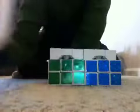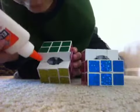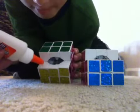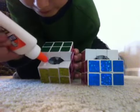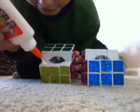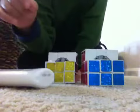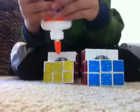I'm using Elmer's glue. So what you want to do is, from this direction, you want to put a little bit of glue onto there. Just get a dot — just don't make it go across. Do it for each one; this one's going to be kind of hard.